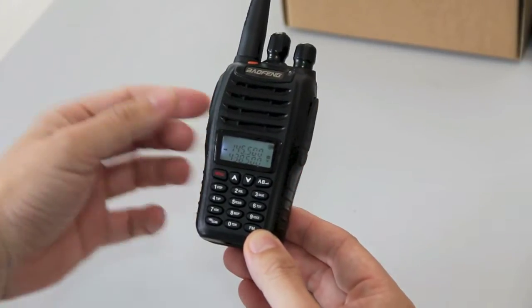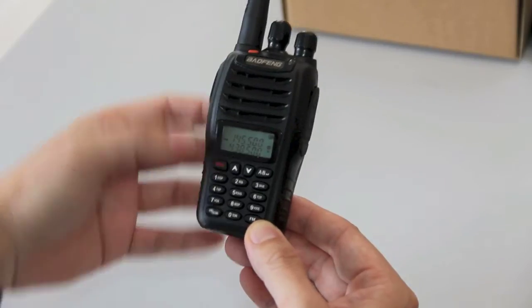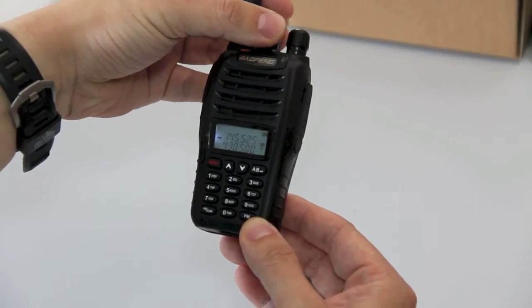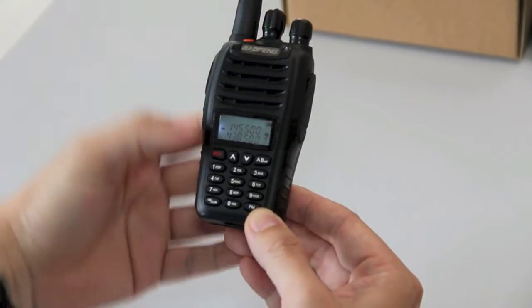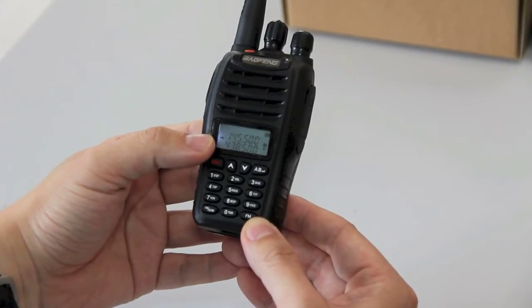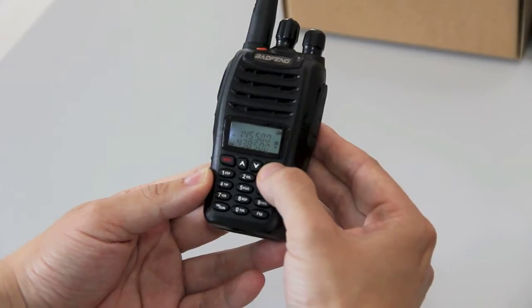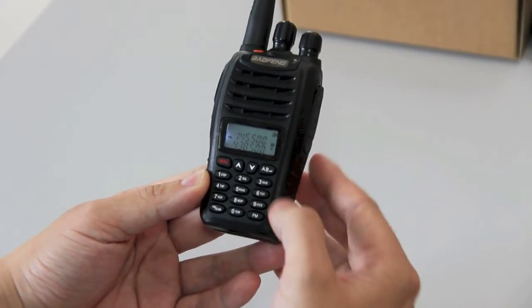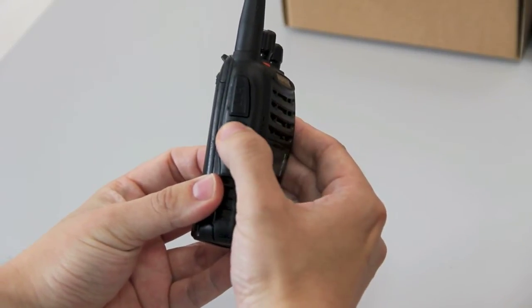On starting up, you can tell this has got the English prompt. You can change that or cancel it off as well. You could use the VFO switch to toggle between different frequencies or leave it on the 145.5 calling frequency. You could switch between the A and B band. And here you have push-to-talk and the monitor switch.